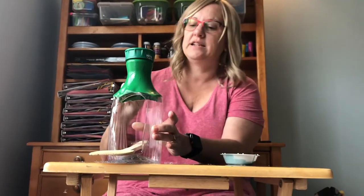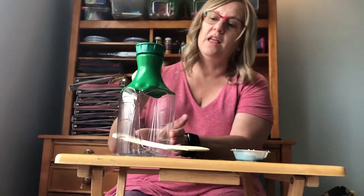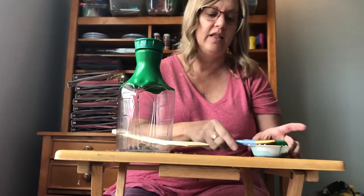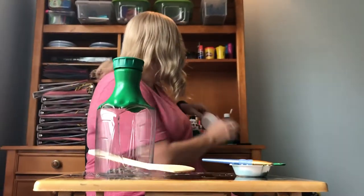It definitely needed a second coat — I would definitely recommend the second coat. It looks way better now with the second coat on. Now I'll show you for the next color how I made it.